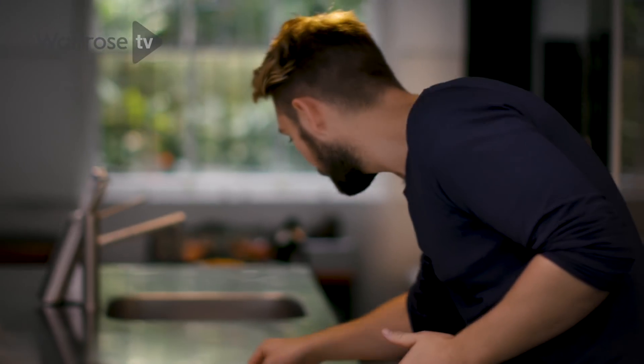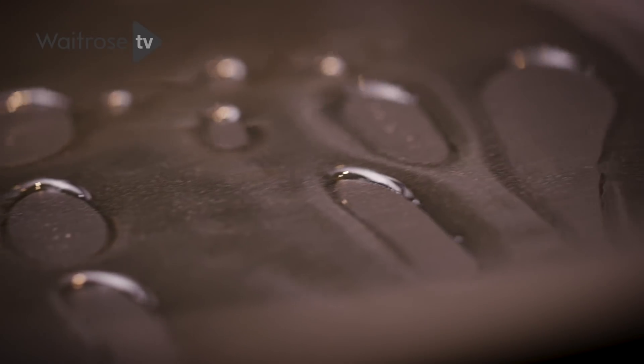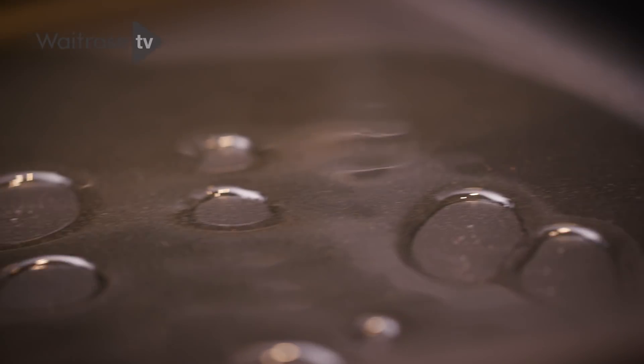To start off we need to get a pan really, really hot. I'm going to do this on the hob — full heat and a good glug of oil in the pan. While the pan's getting hot, make the Yorkshire pudding batter. Dead easy, dead simple.